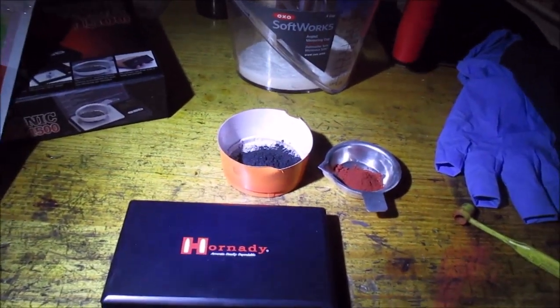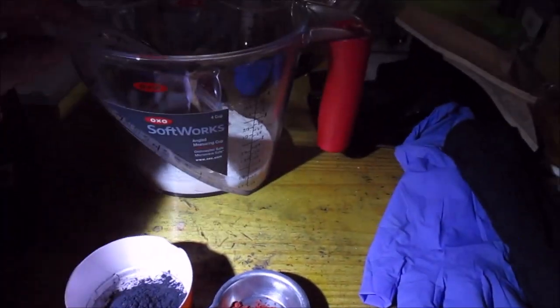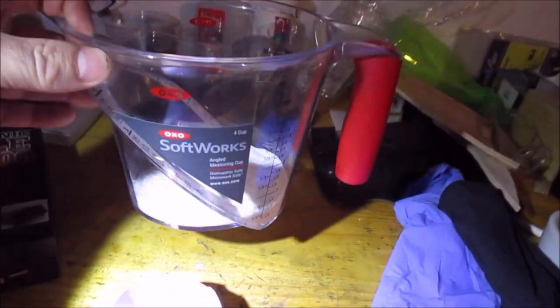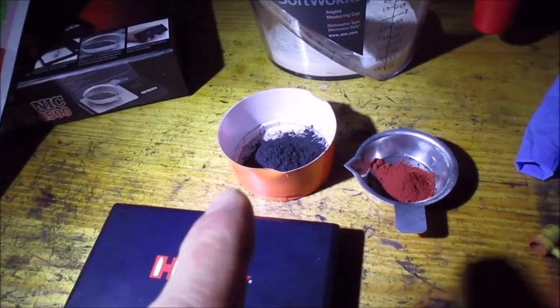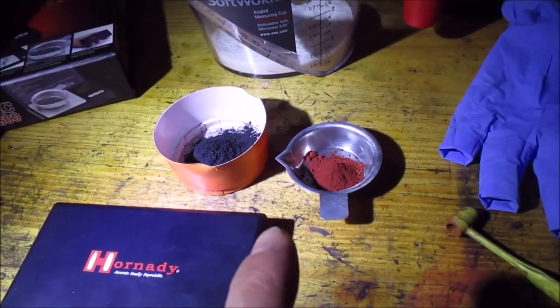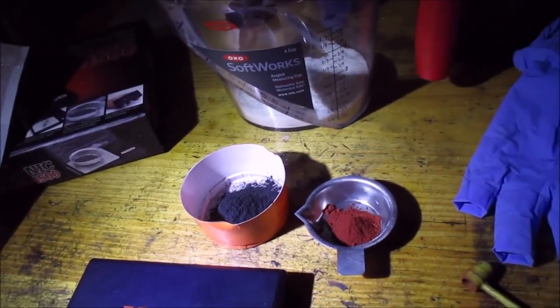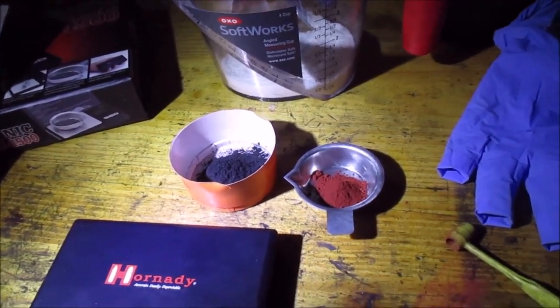Alright guys, time to make crimson powder. Starting off the same way I did with the golden powder: 60-40 potassium nitrate and vitamin C. Now I'm adding 1.8 percent carbon and iron oxide. That's about a 400 gram mixture, which is 27-28 grains — that's what I weighed out.